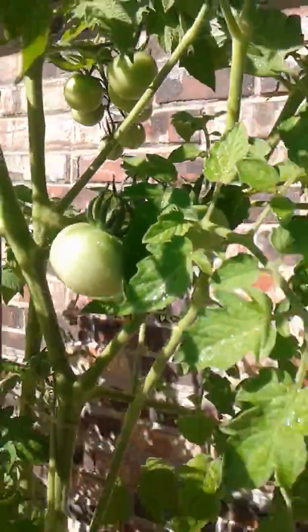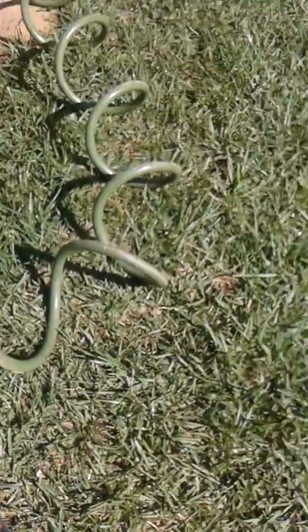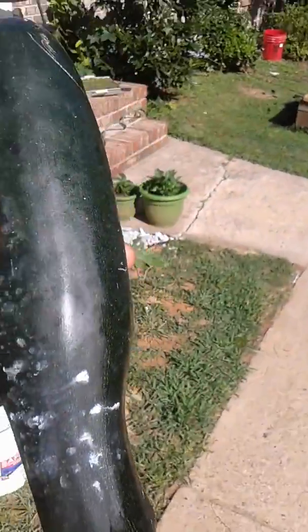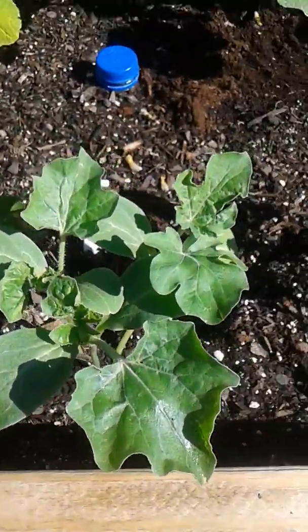The tomatoes are just getting pretty big, and that's that. This squash right here, and some watermelon plants — I don't think I showed those, but those were started from seed. We'll see how that goes.